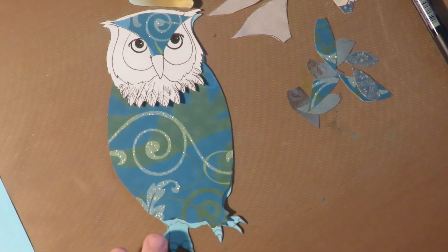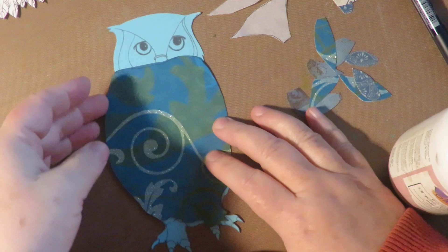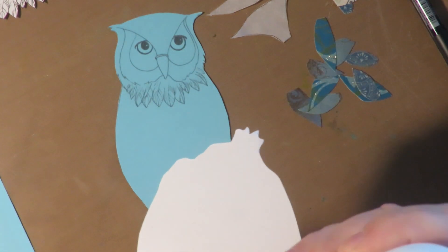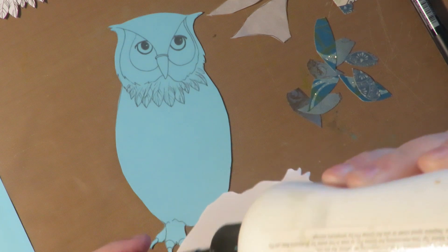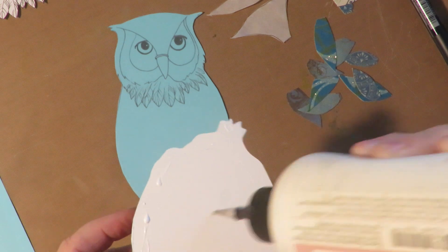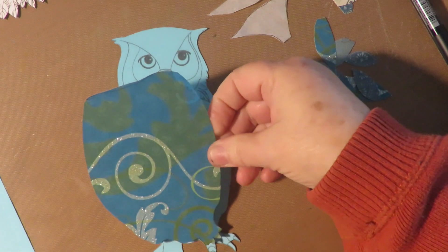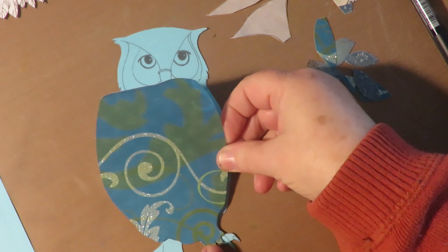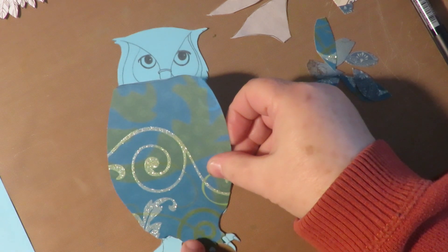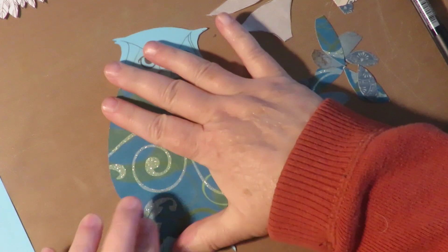To assemble this owl, the first thing I'm going to do is take my art glitter glue and glue this fancy body piece down to the blue cardstock owl. I'm just going to put some art glitter glue on the back and press this into place.